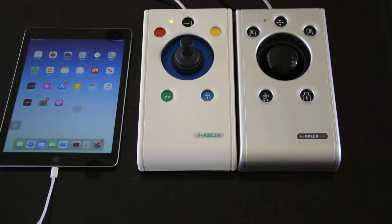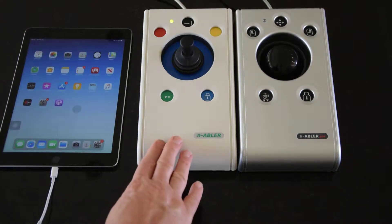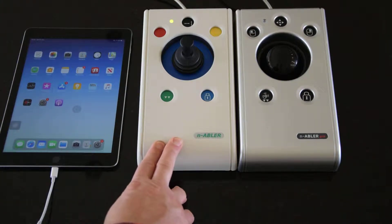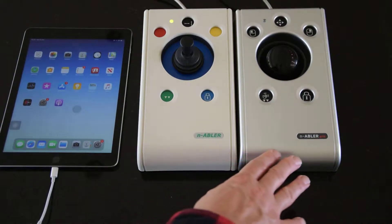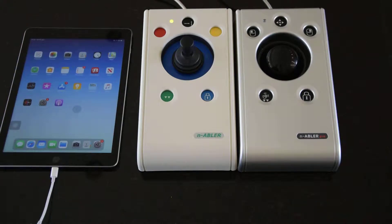There are four individual products in the Enabler range, though only two are shown here. The standard Enabler is the beige coloured unit with coloured buttons, available as a trackball and a joystick — and the same for the Enabler Pro, again a trackball and a joystick. The main difference is the colour scheme and the high visibility buttons on the Enabler Pro, but there is also another feature which will be introduced shortly.